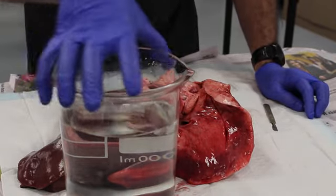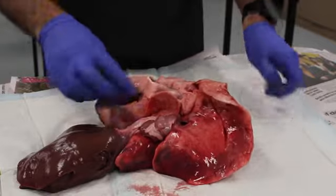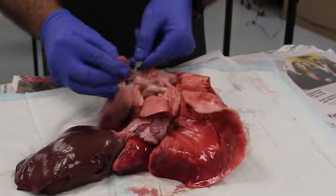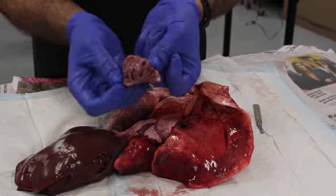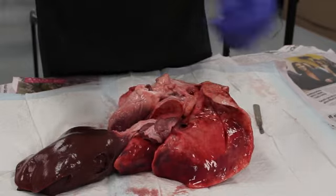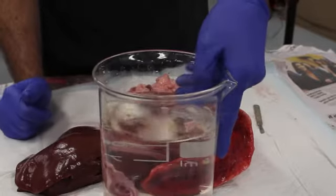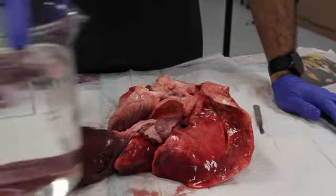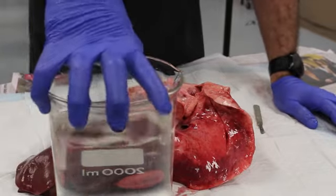What about the heart muscle — is it going to sink or float? Let's cut some of the heart muscle off. Inside here you can see the valves of the atrium — this is all heart muscle. And the heart muscle sinks, down to the bottom. Muscle is quite dense. You might have heard that muscle weighs more than fat — well, sure enough, it's certainly more dense.